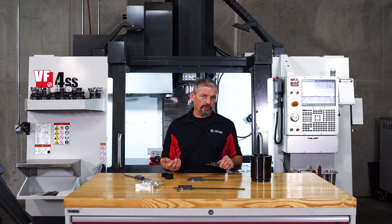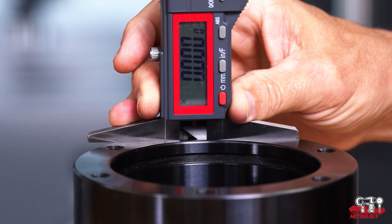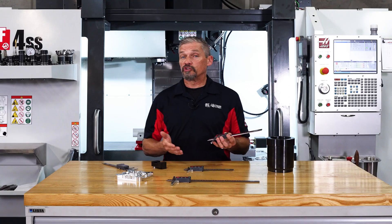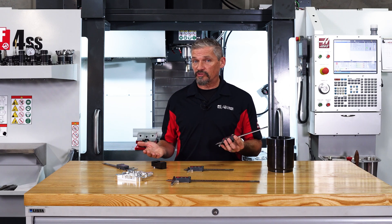Similar to our other depth calipers, I set my zero with the tool bottomed out on the top surface. I can also set this position on an intermediate height surface to show the relative height between two surfaces that are below the top surface.